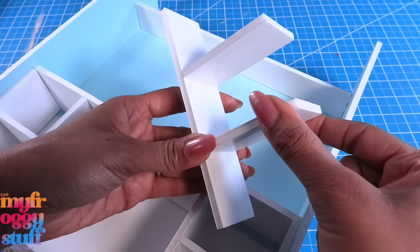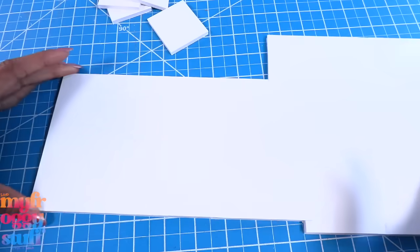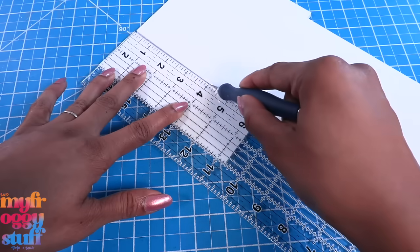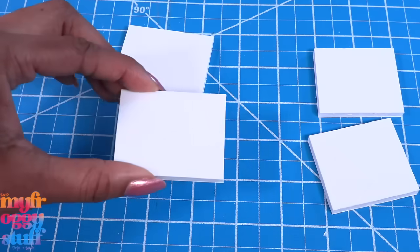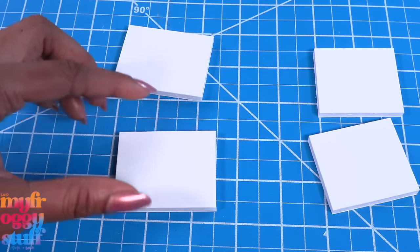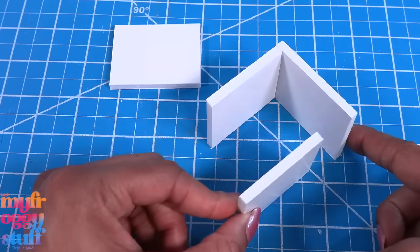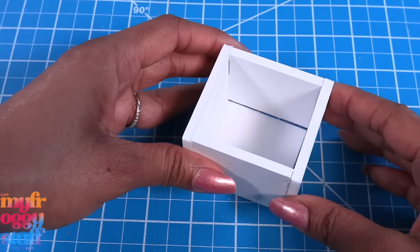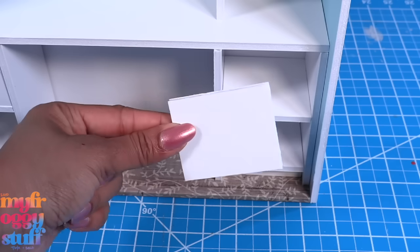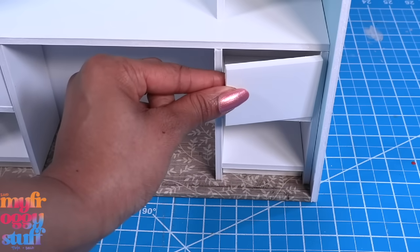I glue together a few one and a half inch strips and glue them onto the side. I take leftover foam board and cut two by one and three quarter inch rectangles — we'll need two of those — and then two two and a quarter by one and three quarter inch rectangles. Glue the shorter ones between the longer ones.